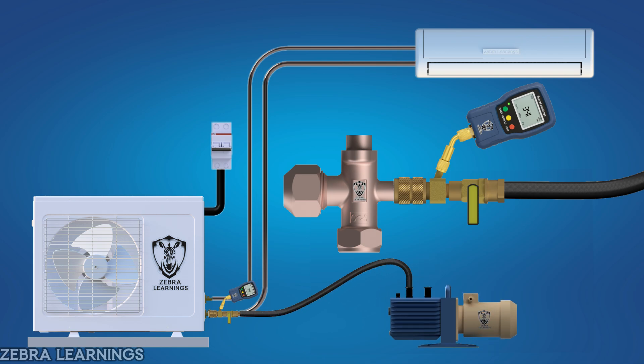Now, observe the micron gauge reading for about 10 to 15 minutes. If the reading rises quickly, it means there is a leak in the system. If it rises slowly and then stabilizes, the system is just equalizing internally. If it stops rising between 500 and 1,000 microns, there is still some moisture inside, so you need to vacuum again. If it stays below 500 microns, the system is tight and dry with no leaks.